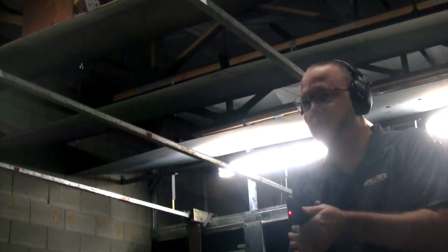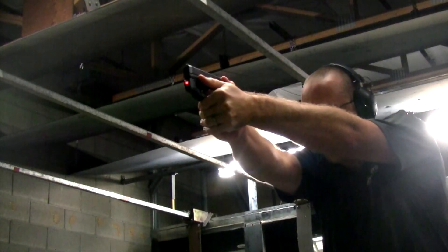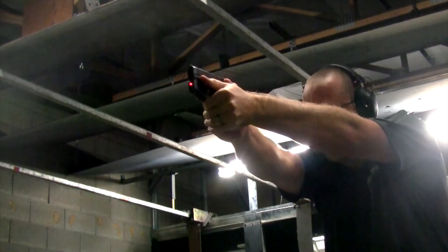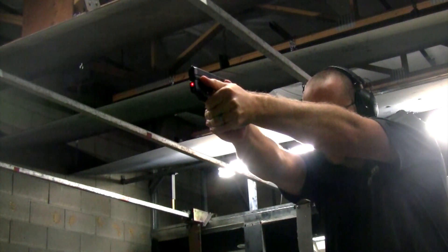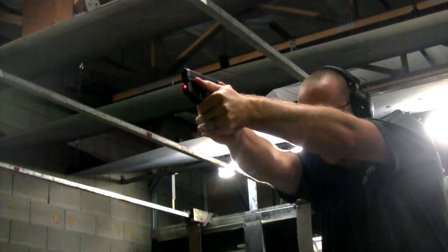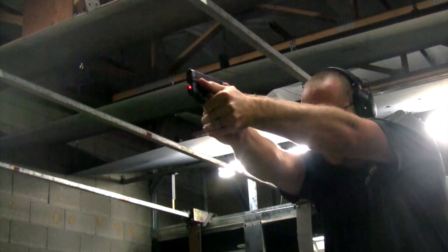Designed to withstand the rigors of everyday concealed carry and hard-duty use, the LaserMax Centerfire with GripSense Activation Technology is the newest generation of laser activation. For more information on these and other LaserMax products, visit lasermax.com.